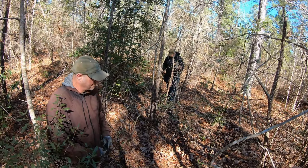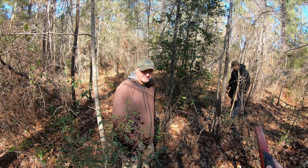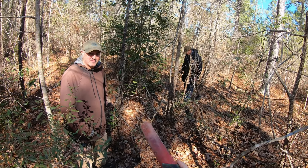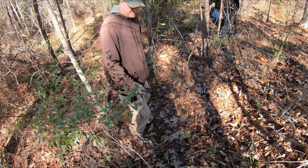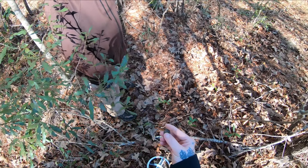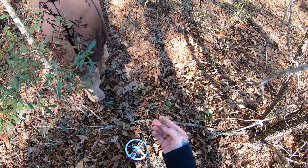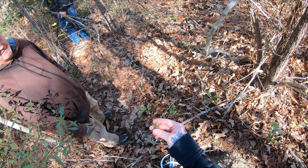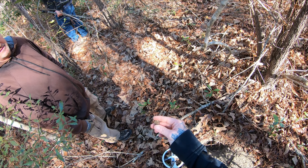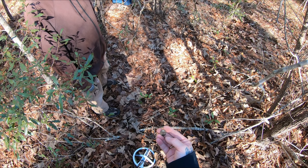Hey guys, we're out here today with Detector Moe and Ike from Rivertown Relics. Moe has something that Ike just pulled out of the ground — a little button. Oh man, that's nice. It's a little cuff-sized. It's got a design on the front of it, doesn't it? I think that's a shank side. You can see the seam in it, but yeah, that looks like it's tombac.